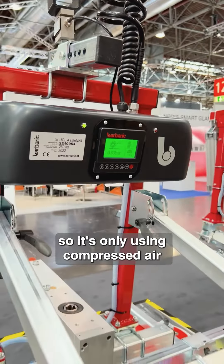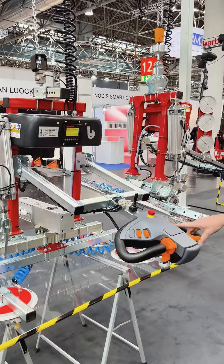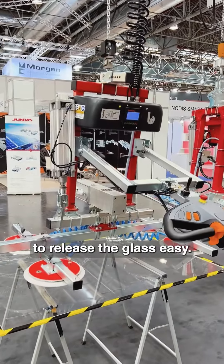It's only using compressed air when it doesn't have vacuum. For release, you can hear you have positive blow-off to release the glass easily.